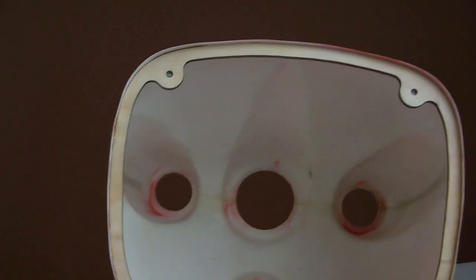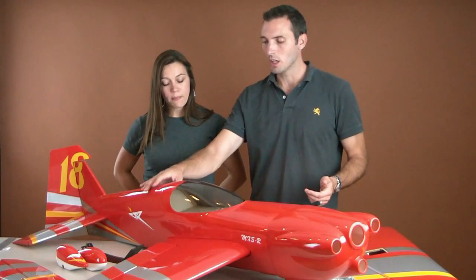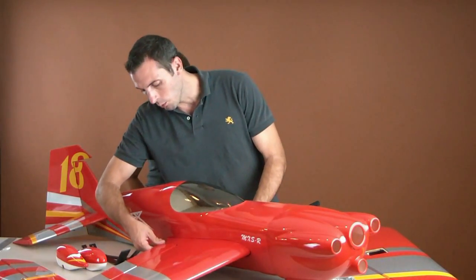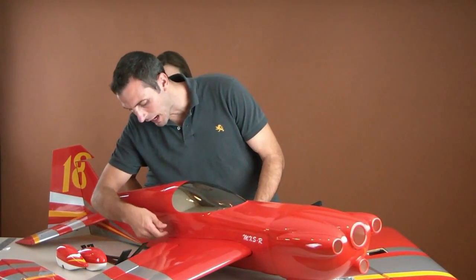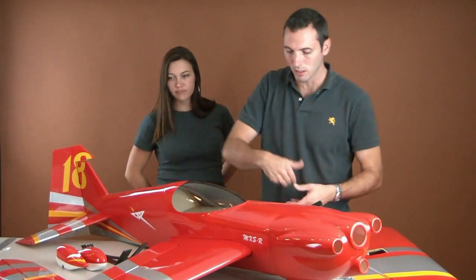Does it have a ring cowl? It does indeed. What about a canister tunnel? It has that too. It also has a foam turtle deck for a smoother, cleaner look as opposed to wood, which can tend to warp and wrinkle a little bit more. Also, it has a recessed wing, and one of the cool features is that they've kind of notched it out a little so you still get this cool curve at the end without it being hidden in the recess.